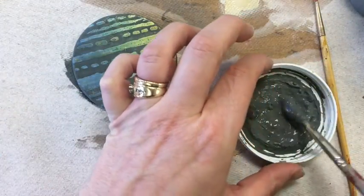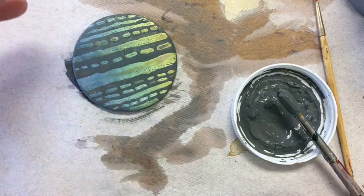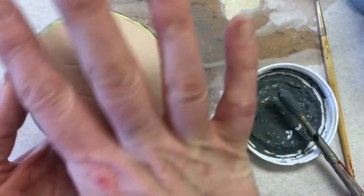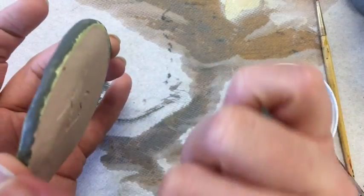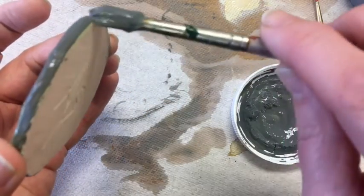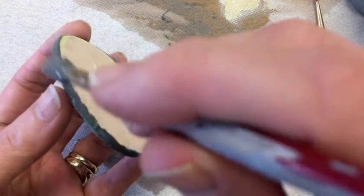A really common way to use wax resist is on the bottom of a wheel-thrown vessel. You put it on the bottom of the foot so that when you glaze it, the glaze doesn't stick to the foot. You can also come up around the edge of the vessel, and it helps you create a nice line where the glaze stops and the raw clay on the foot of the vessel exists.